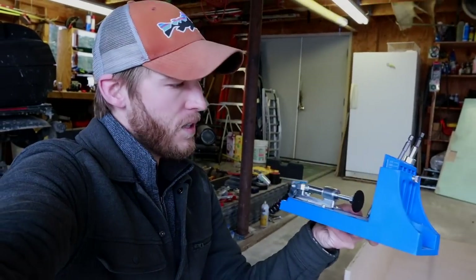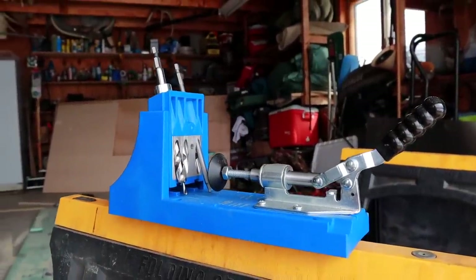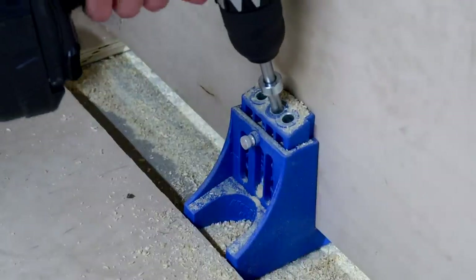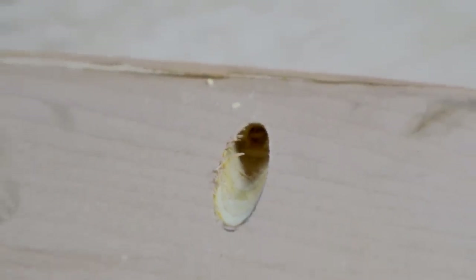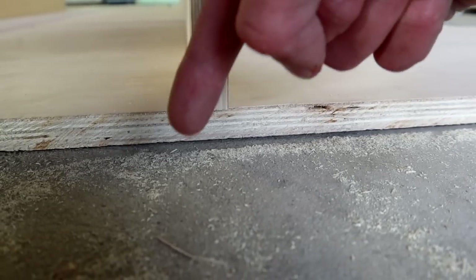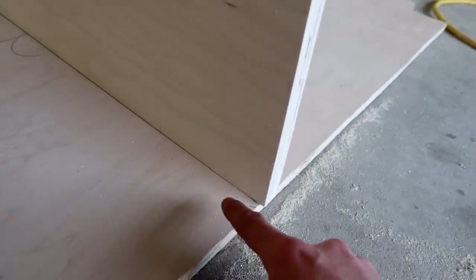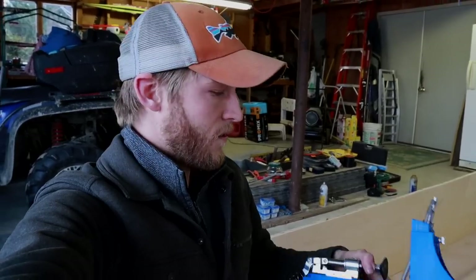The Kreg pocket hole jig is really going to be the lifesaver of this whole operation - it's going to make my work sturdy, quick, and relatively painless. This is how a lot of IKEA furniture works. It creates a pocket in the side of the board so a screw can go through that pocket and anchor itself into whatever board is below it, providing a really sturdy support. If you don't have much woodworking experience and you want sturdy corners, the Kreg pocket hole system is the way to go.